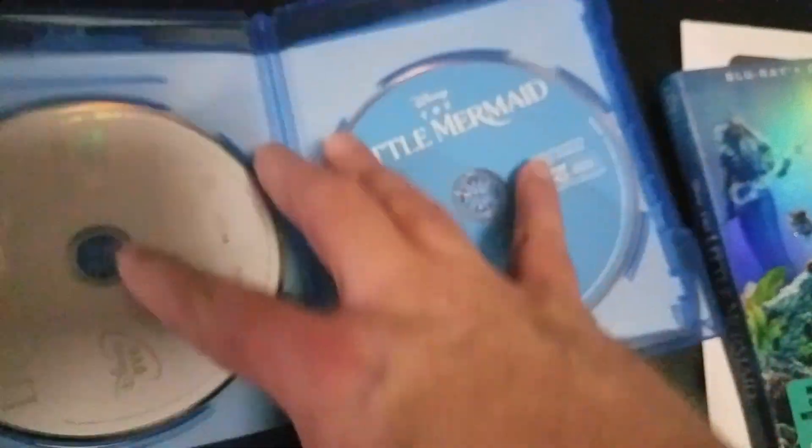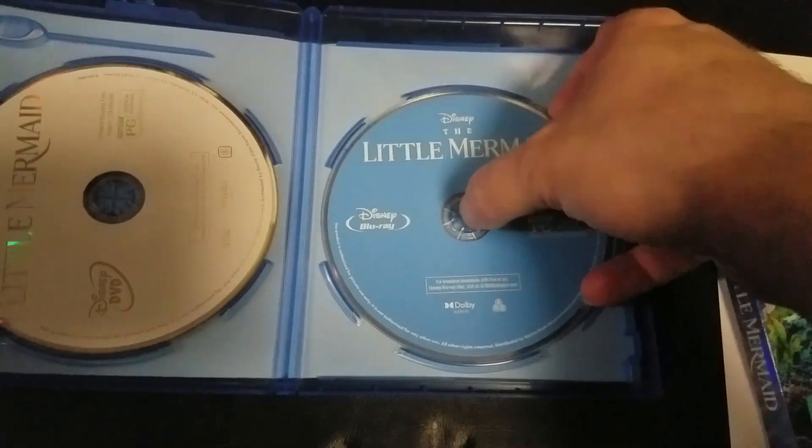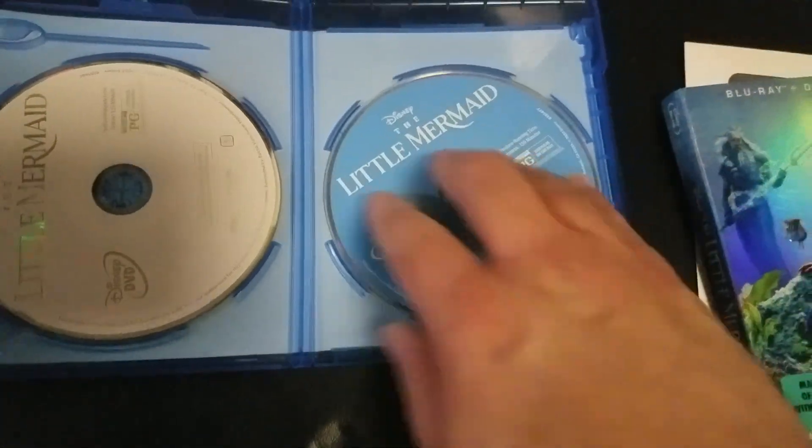Here's the packaging here. We get the Blu-ray and DVD. We got no crustiness. Awesome.